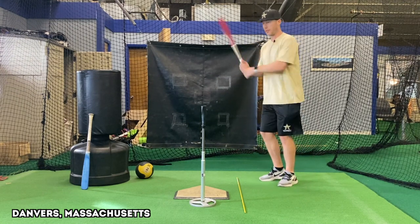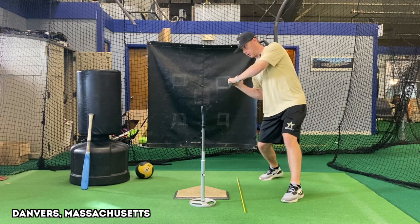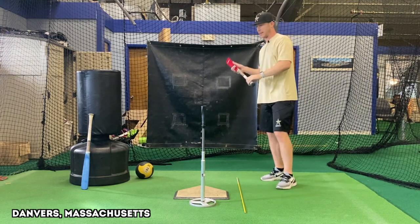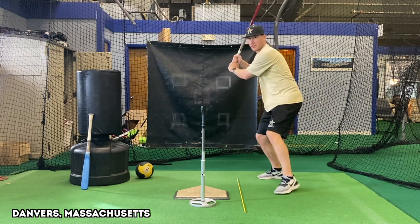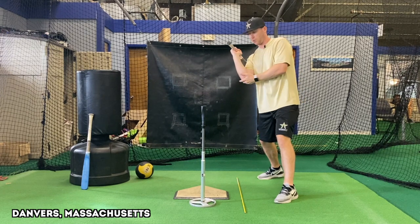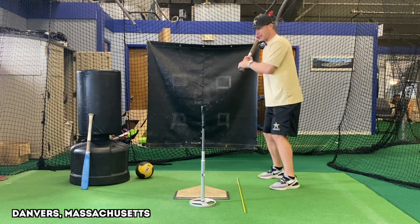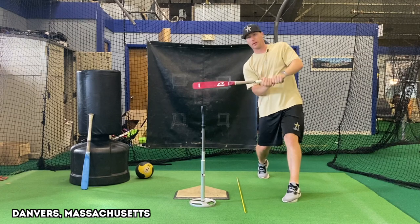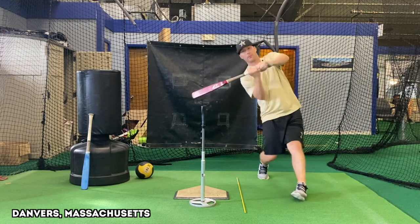Bat lag is actually what we want — we want the barrel to be lagged back, because as I release the barrel into the ball I'm going to be in the zone for a long period of time. The goal is to get my barrel turned behind the ball as early as possible. I want to be as quick as I can from the point I say go to the point I get into the hitting zone.